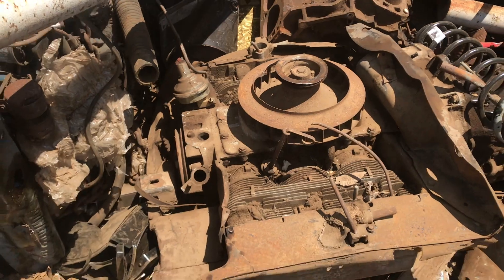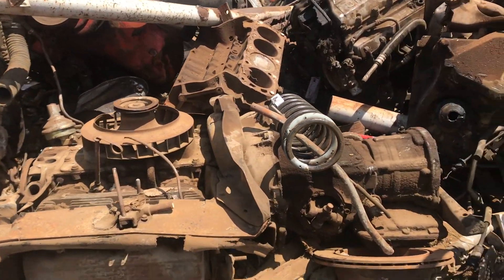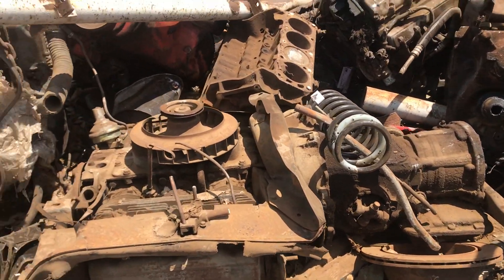Just scrap everywhere. I like going to the scrapyard, and I go a couple of times a month — a week.